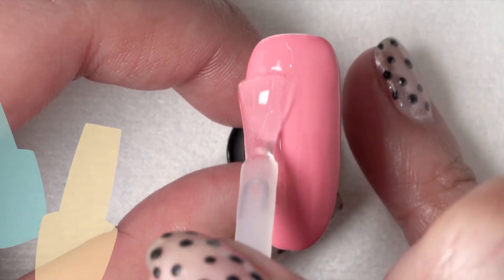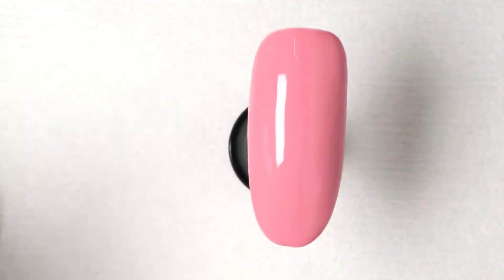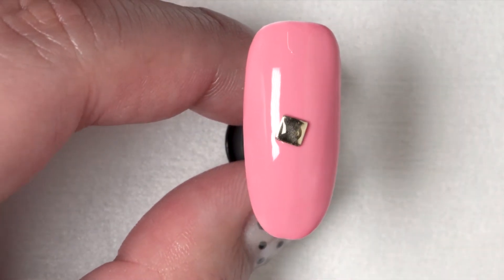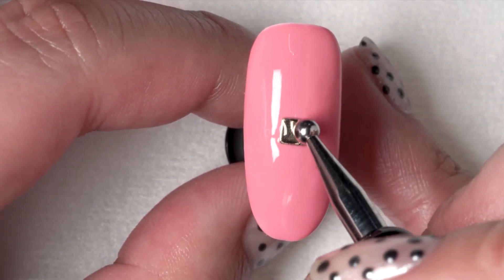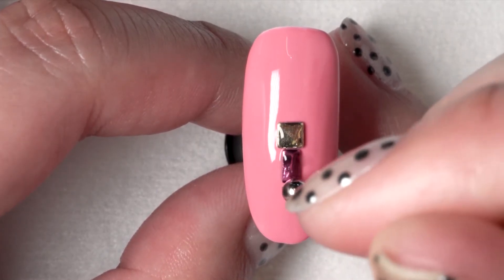I'm going to apply a single coat of top coat. Leave that uncured. Then I'm going to put some top coat on a palette and use my dauber tool to pick up my stud. Since the top coat is wet and uncured, I can figure out the perfect placement of my stud. This particular client likes a little extra bling, so I'm going to add just a few more pieces here.